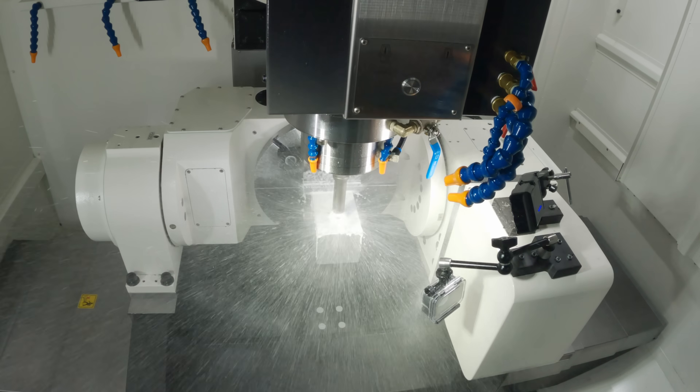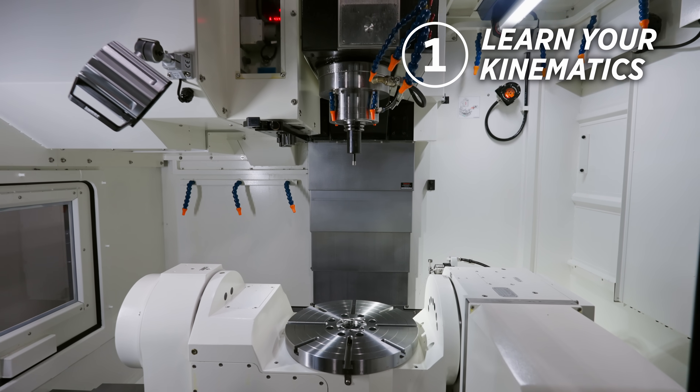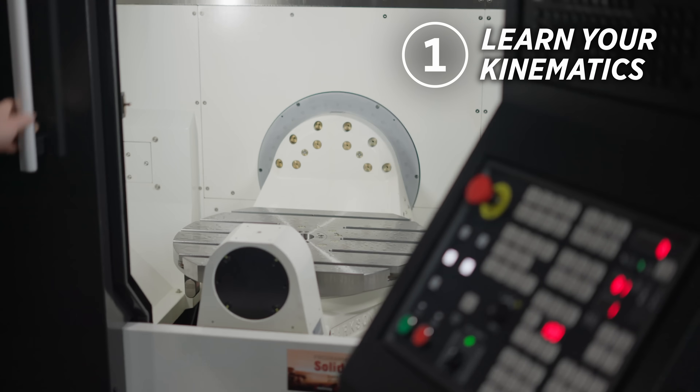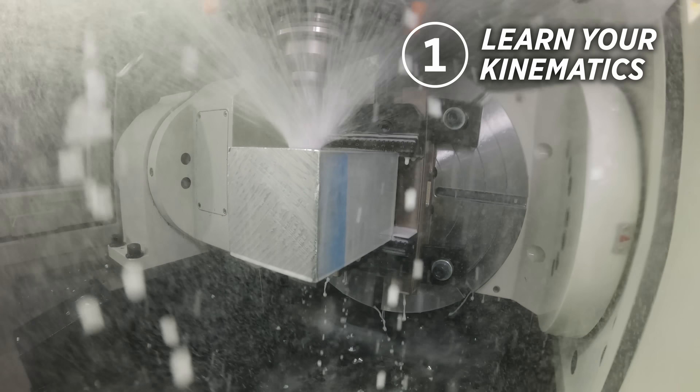To make 5-axis work for you, you need to remember a couple of fundamentals. Number one is to learn the kinematics of your machine. 5-axis comes in a lot of different flavors — it could be a table-table kinematic with an AC like this machine, a BC kinematic, a head-table configuration, or a head-head configuration. Whatever it may be, learn what it is, because each machine has its own strengths and weaknesses.